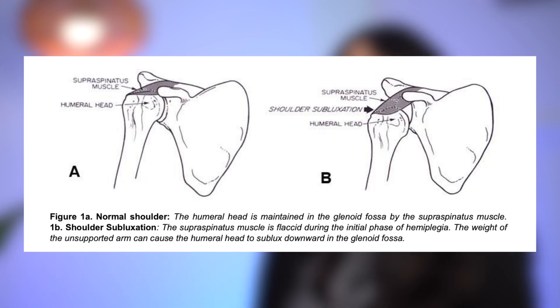Shoulder subluxation occurs in up to 80% of stroke survivors. This is when there's a partial dislocation of the humeral head — the top part of the large arm bone — out of the glenohumeral joint, or the shoulder joint. This happens most commonly after a stroke in the early phases, when the arm is flaccid and there's little to no active movement.